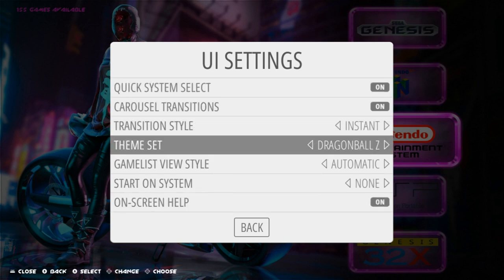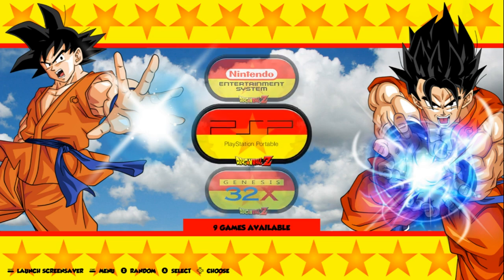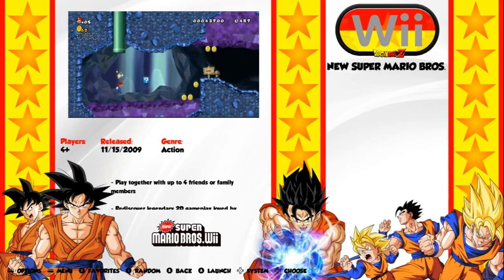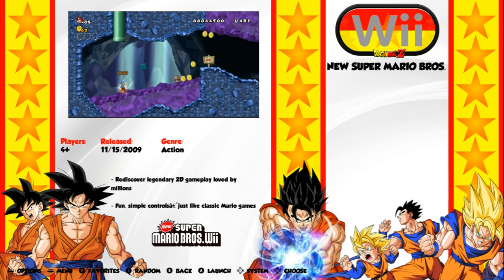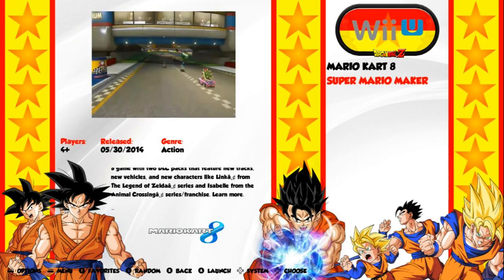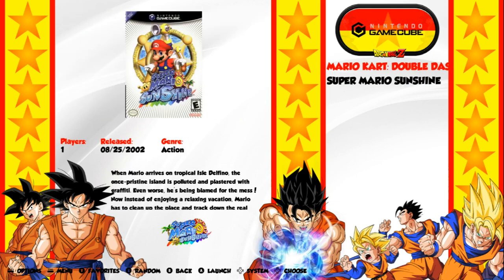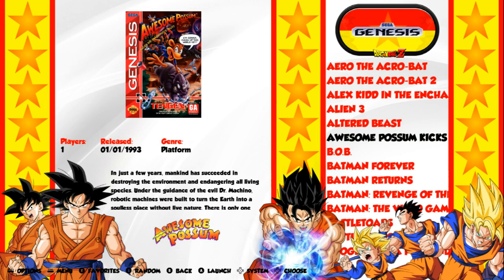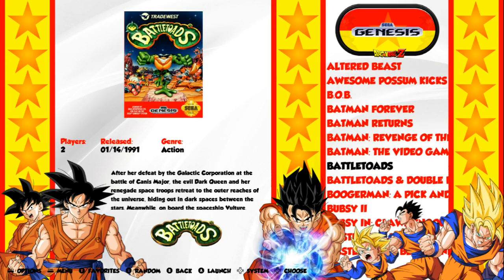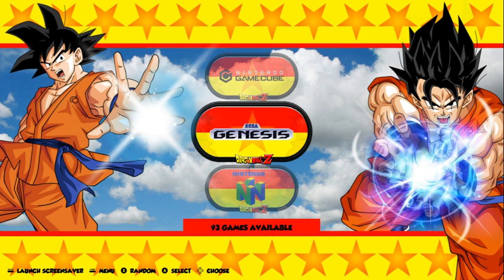Dragon Ball Z. This one's really nice as well. You get the same vertical wheel, tells you how many games you've got, and the artwork looks fantastic. My son only has one Wii game but we'll check it out. Nice and easy to read the games list, and again you get the game info — your box art fading to snap, how many players, release year, the genre, as well as the wheel art. Just like that. This one is Dragon Ball Z, and I think it's a great one, especially if you're into it or your kids are into it.